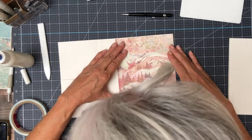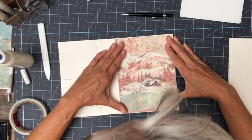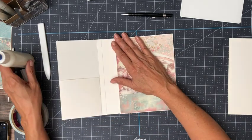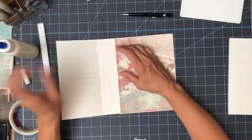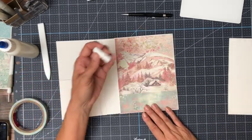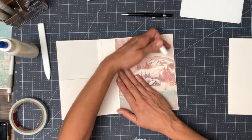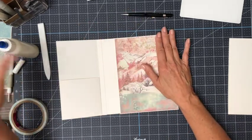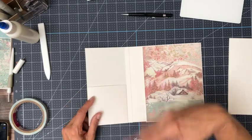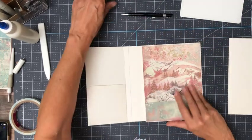If you guys are looking to do some Christmas shopping for fellow crafters, this glue tip is just a must-have. You save so much glue, and I don't know about you but I was constantly losing my pens. This tip is much easier to keep track of.